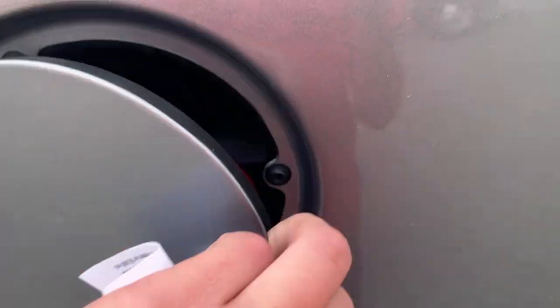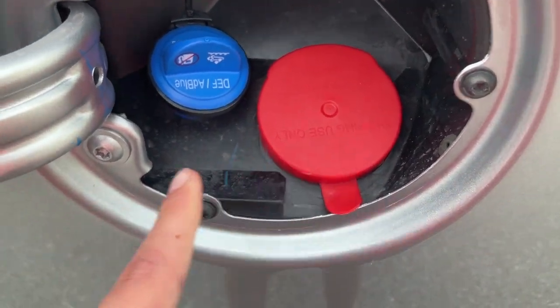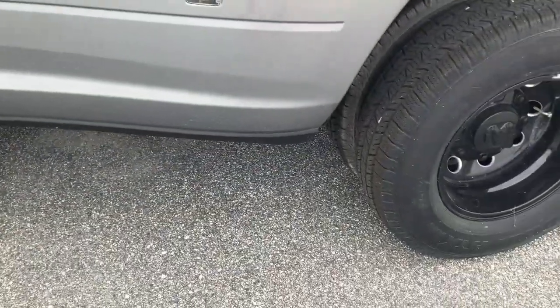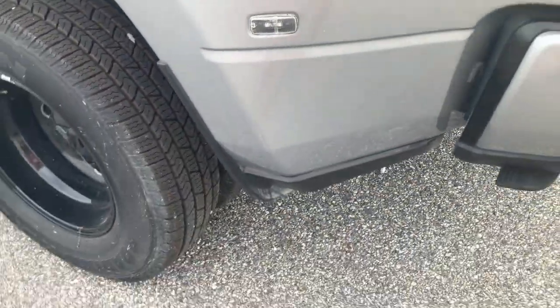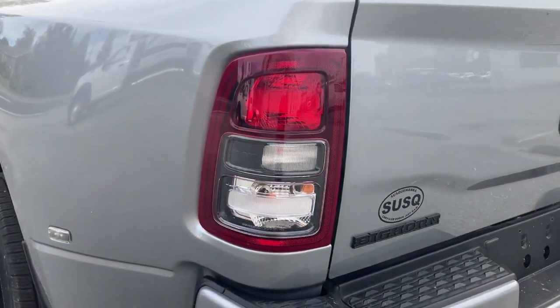Here is your diesel fill and your DEF. Diesel goes in here and DEF goes in here. DEF is for going into your DEF tank and it will filter out the diesel exhaust, so instead of diesel exhaust coming out, it will be water and nitrogen. That's pretty cool.